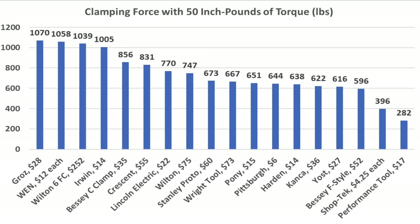The Yost has a pretty large adjustment screw and swivel head and moves just as easily as the Lincoln Electric at 16 inch-pounds. The Grose performed even better than the Lincoln Electric and Yost at 14 inch-pounds. The Bessie C-clamp performed almost as well at 18 inch-pounds. The Kanka performed almost the same as the Bessie at 17 inch-pounds. The Bessie F-style swivel head moves very freely at 15 inch-pounds. The Crescent moves very easily at only 12 inch-pounds, and the Stanley Proto performs the same as the Crescent at 12 inch-pounds. The Wright Tool takes the lead from the Irwin at only 8 inch-pounds — very impressive! We'll skip the heavy-duty Wilton since it doesn't have a swivel head.